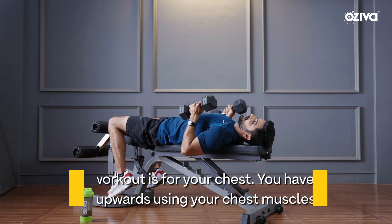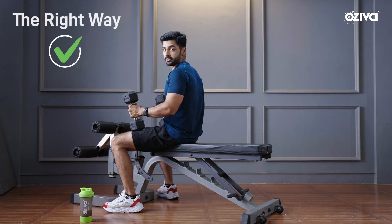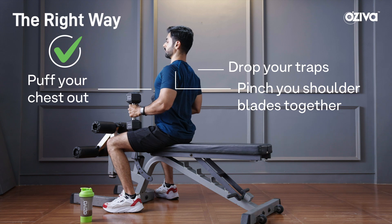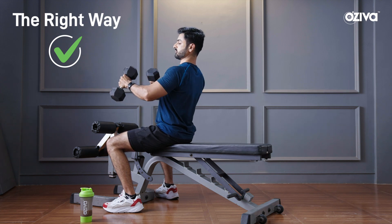To do that, what you need to do is when you get into the position, you drop your traps, you pinch your shoulder blades together, and then you puff your chest out. And after that is when you lower the weight and push the weight.